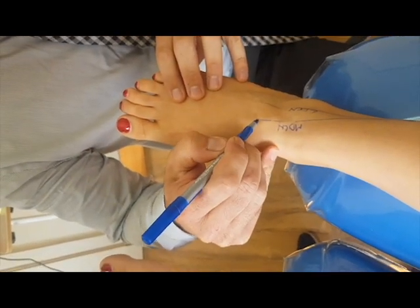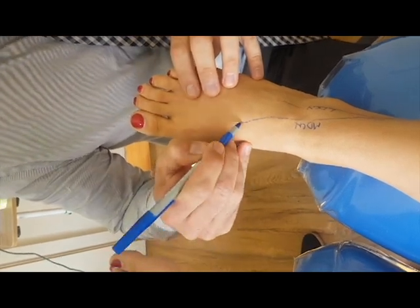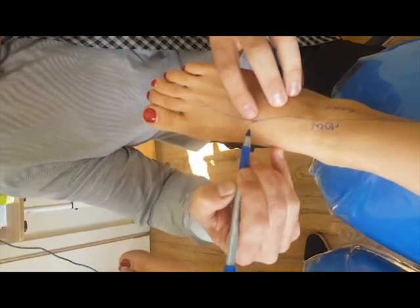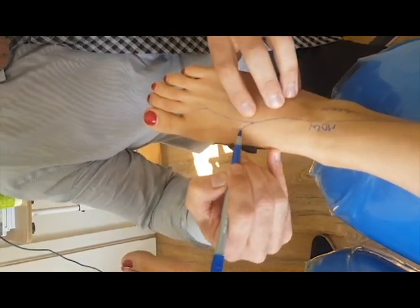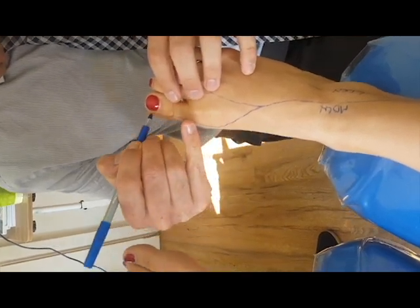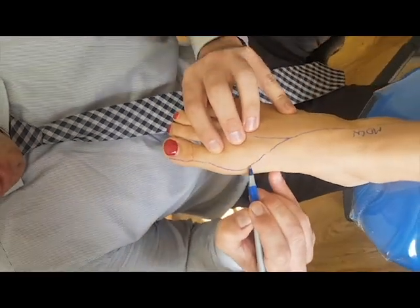That medial dorsal cutaneous nerve will also have a branch that goes to the second and third toes. But the one that we're going to focus on goes along here and runs all the way up to the nail, coming along here.